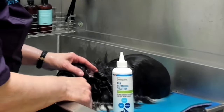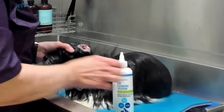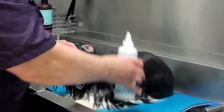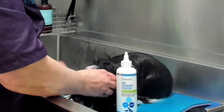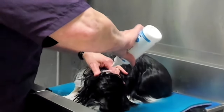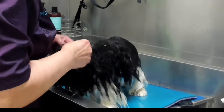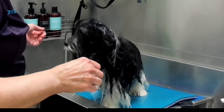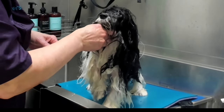I am using Vétoquinol ear cleansing solution in the ears. This will help to dry out any moisture that may have gotten into the ears, and it also loosens up waxes and debris. I fill up each ear canal with the ear wash and allow the dog to shake it out.